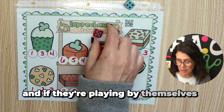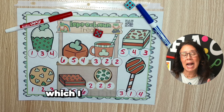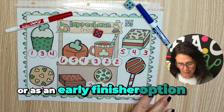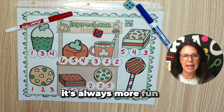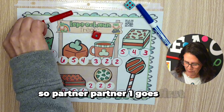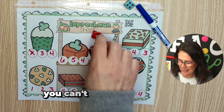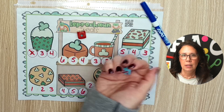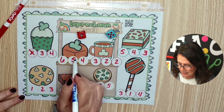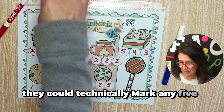If they're playing by themselves, they can just use one color of a dry erase marker. But if they're playing with a partner — which I highly recommend if you're going to use this in a station or as an early finisher option — it's always more fun and more engaging. So partner one goes first, they roll and get a one. Let's say they want this treat right here — well, you can't get the treat until you have all the numbers marked off.